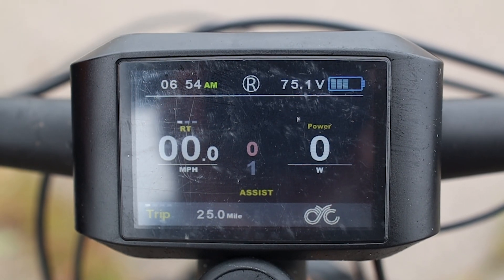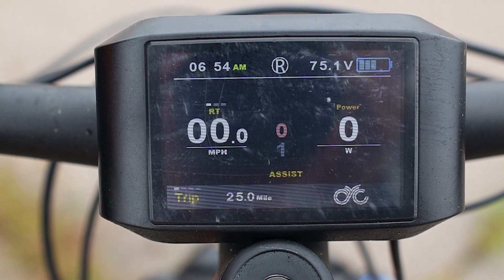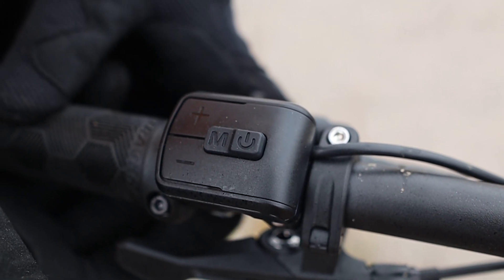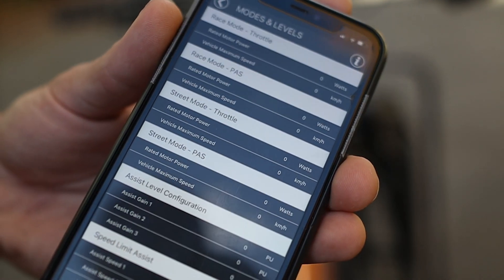For the display and controls, there's a screen that shows speed, watt output, and assist levels. You also get a button controller to change things on the fly. And in case you want more, there's also a mobile app for more specific changes to power and timing.